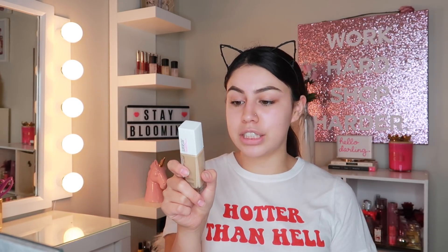Now for the foundation — this is a new one that I'm trying. It is the Maybelline Superstay Full Coverage Foundation, up to 24 hours. I'm not sure if that's true because after this I'm going to go to sleep. But I heard a lot of good reviews on this. It's in the shade 220 Natural Beige. Maybelline stepped up their game and added a pump, which is good because the Fit Me you would literally have to pour it out.